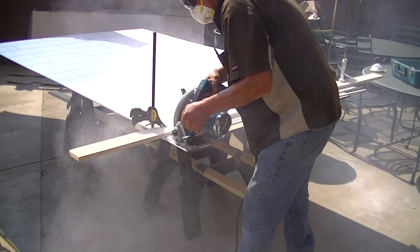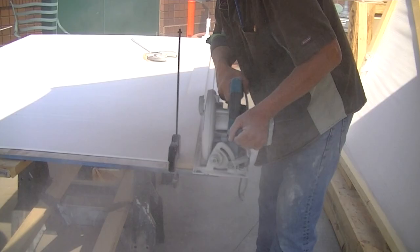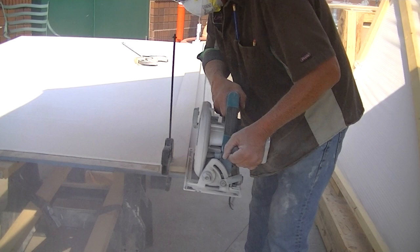You can see the dust is everywhere. We cut the first side off to make our center. Now we've got to go over to the other side and cut that.